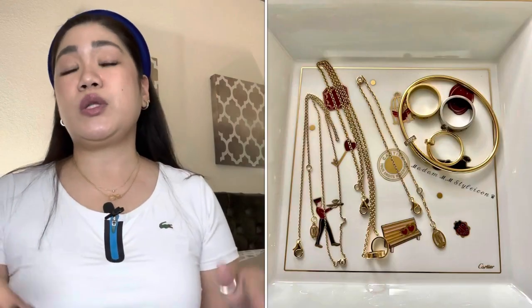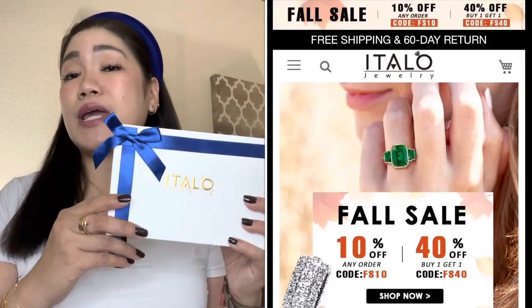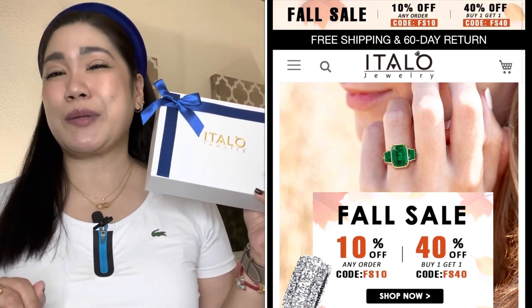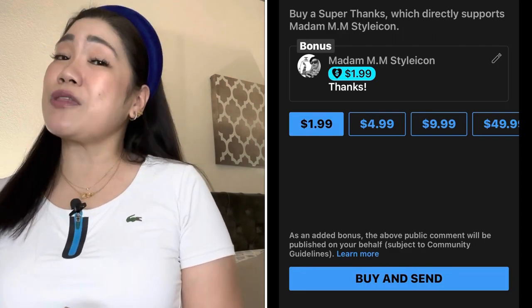I think I covered everything! If you want an individual review of any piece, let me know in the comments below — I also have reviews in my Cartier playlist. That's it for today's video! Don't forget Italo Jewelry is having a fall sale — the link is in the description box, and use my 20% discount code MADAMMM20 for 20% off. If you liked this video, please give it a thumbs up, subscribe, and hit the notification bell. You can also buy me a coffee by sending Super Thanks. Thank you so much for all the love and support — see you next time!